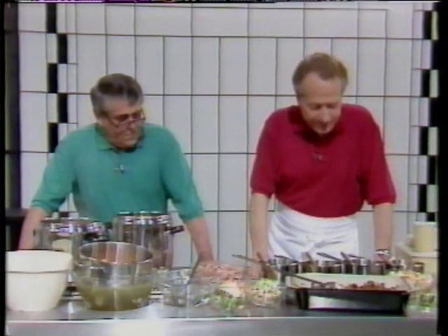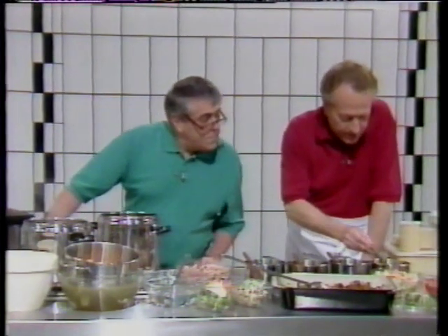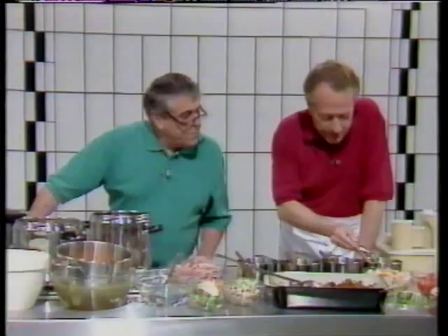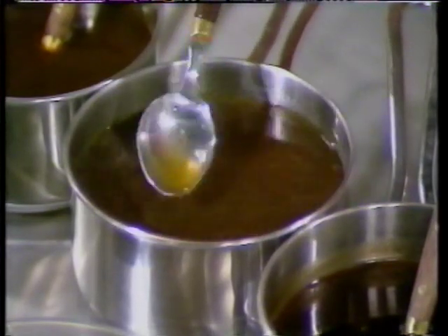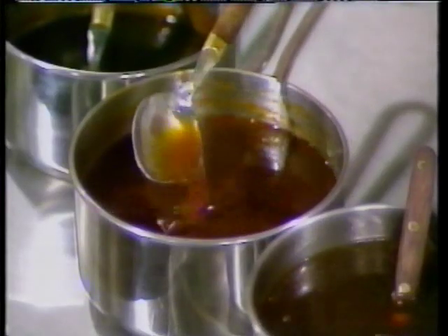Let's have a look at what we've got. We've got a little game stock which has been made — very rich and deep, dark colour. We've got a very light lamb stock which is almost watery, very very light. And the most important of all, the basic one, that's the veal stock.